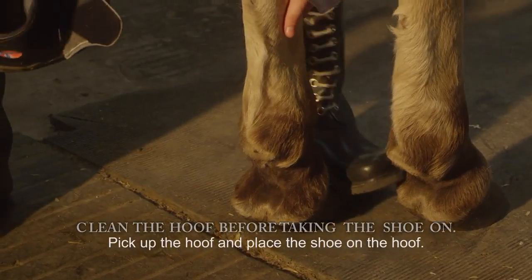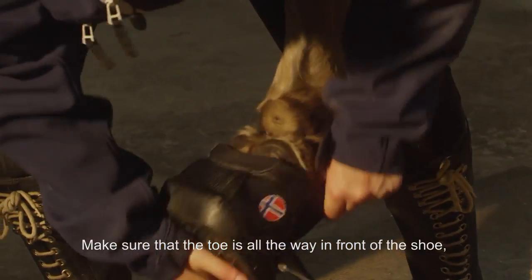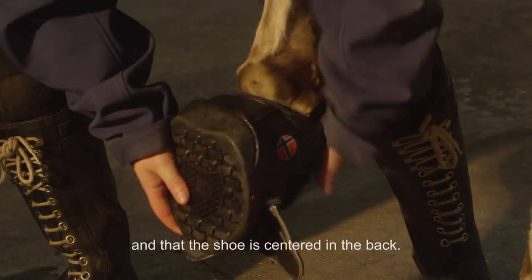Pick up the hoof and place the shoe on the hoof. Make sure that the toe is all the way in front of the shoe and that the shoe is centered in the back.